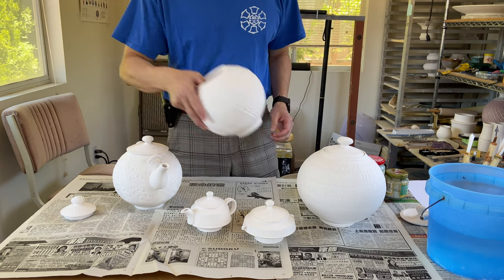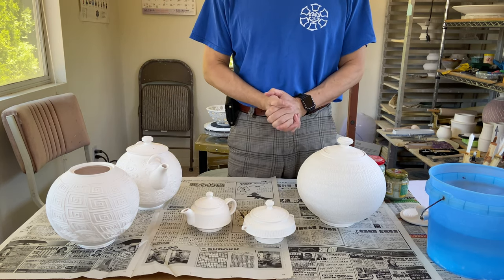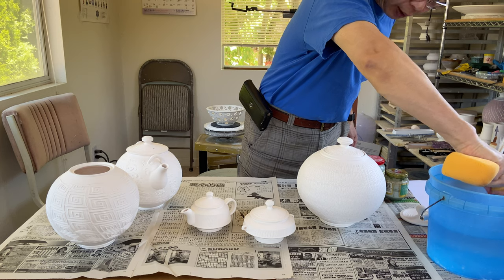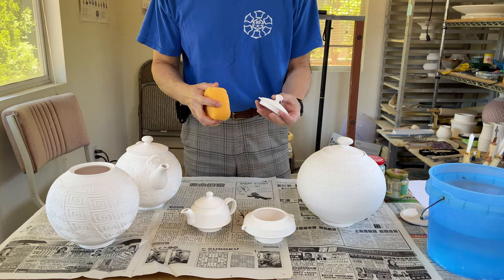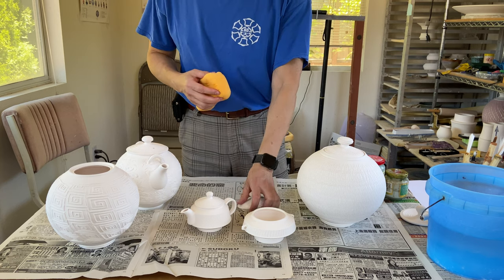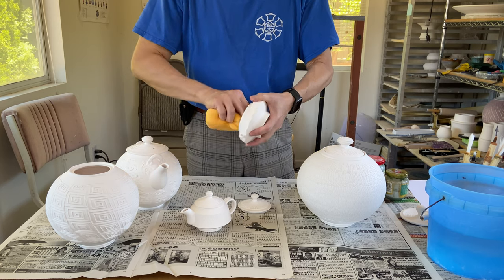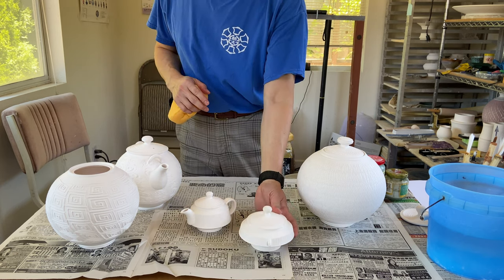The second step: if your piece has been sitting on the shelf for a long time, you want to dust it off. It's very simple — just get a sponge, dip it in water, and squeeze out as much water as you can. Then just run it quickly over the surface. You don't want to put too much water into the bisqueware, because if you do, it won't be porous enough to absorb the glaze properly. Just a tiny damp sponge, squeezing out most of the water. That's how you dust off your pieces.